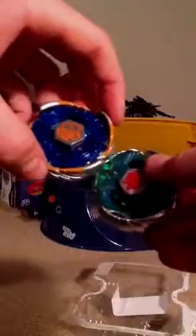And we got Grand Cetus. So now let's test them out in battle. I grabbed my Deutron launcher — it launches both of them at the same time.